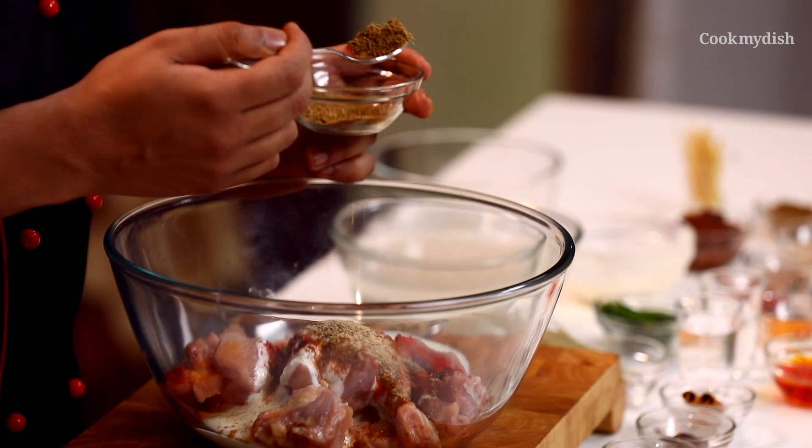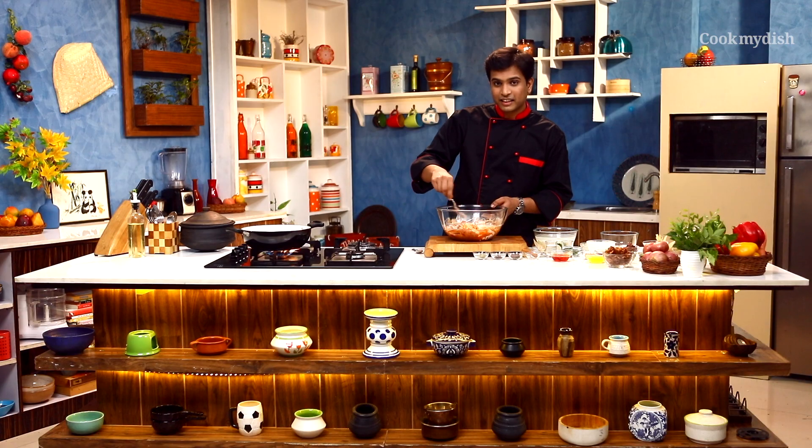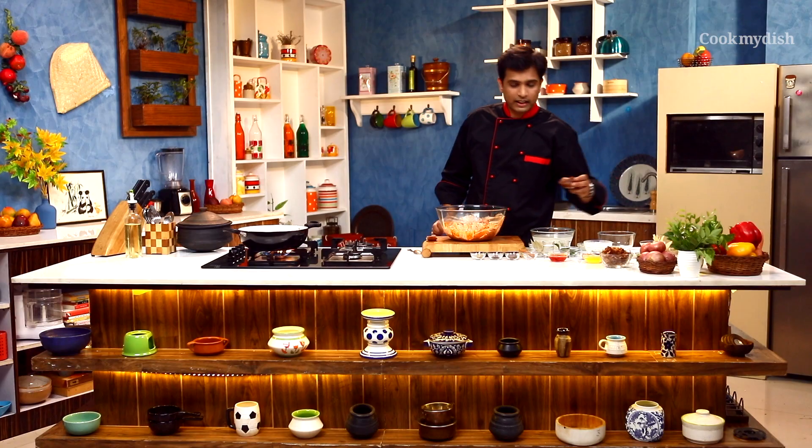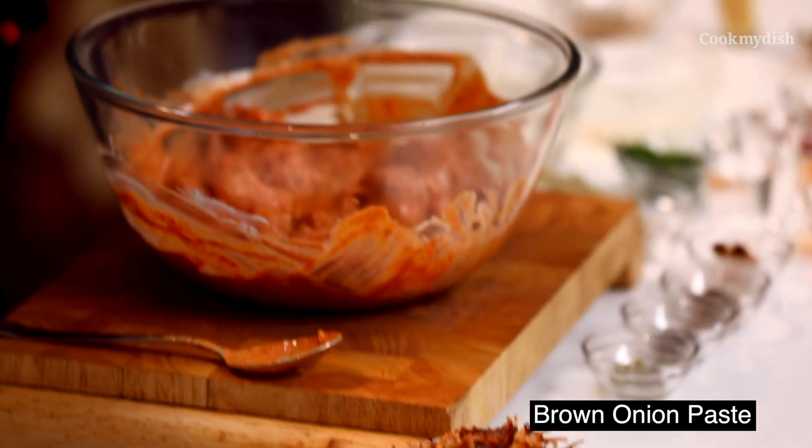I have also put in some fresh garam masala. We will coat our chicken well with the marinade. We need to add some salt. Now we will also add a little brown onion paste — this will go in nicely.